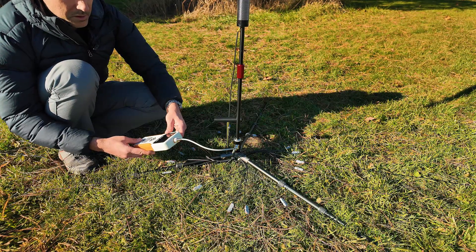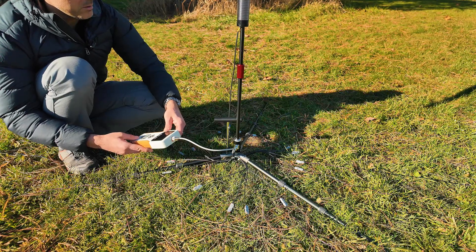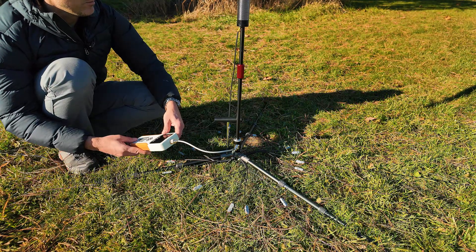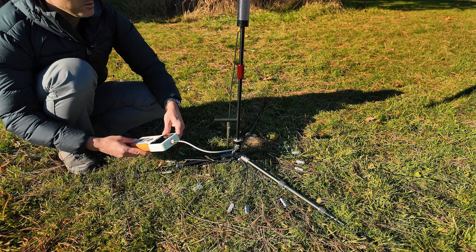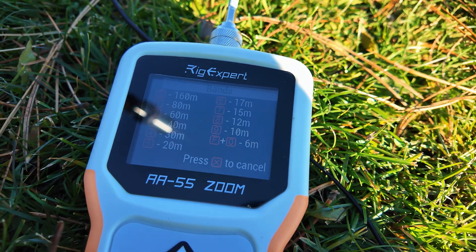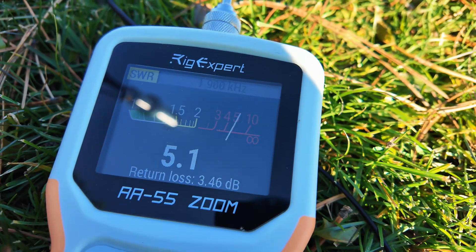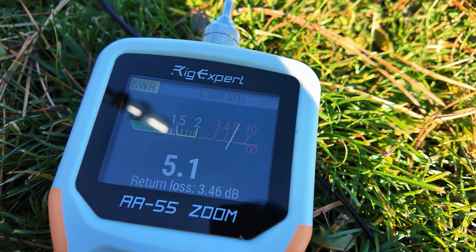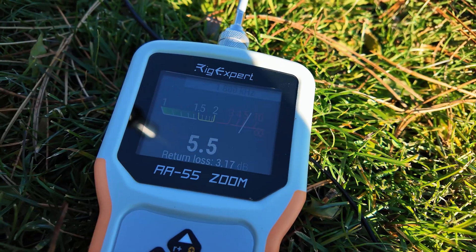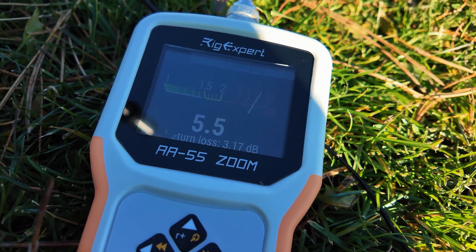So let's turn it up and see what performance we can squeeze out of it. Then we'll connect to the FT-891 portable radio and use the autotuner. Going to the 160 meter band at 1.9 MHz, then 1.8 MHz — it now shows an SWR of 5.5 with a return loss of 3.17 decibels.